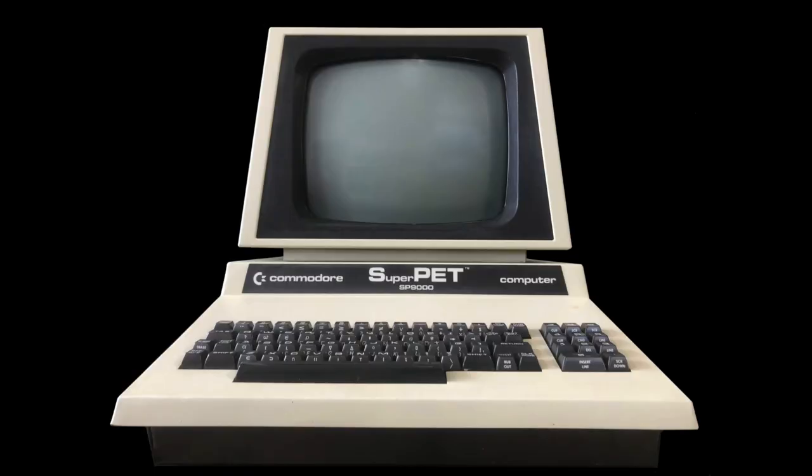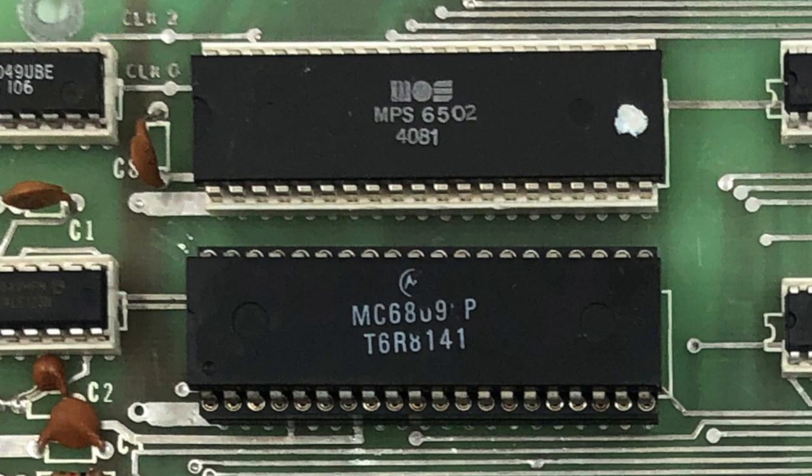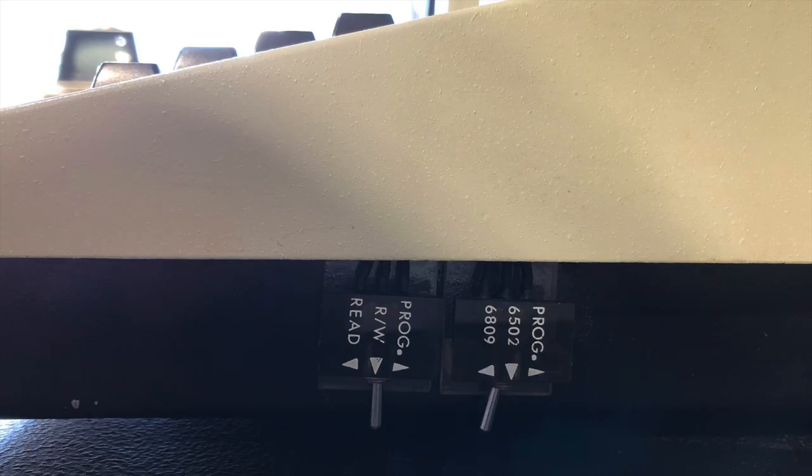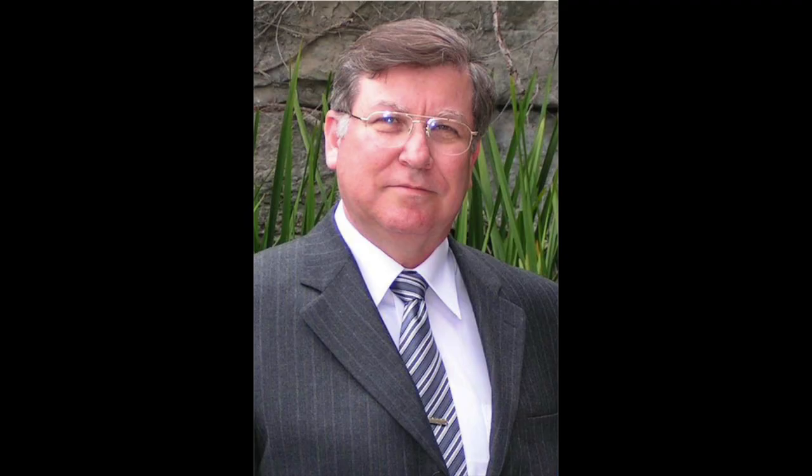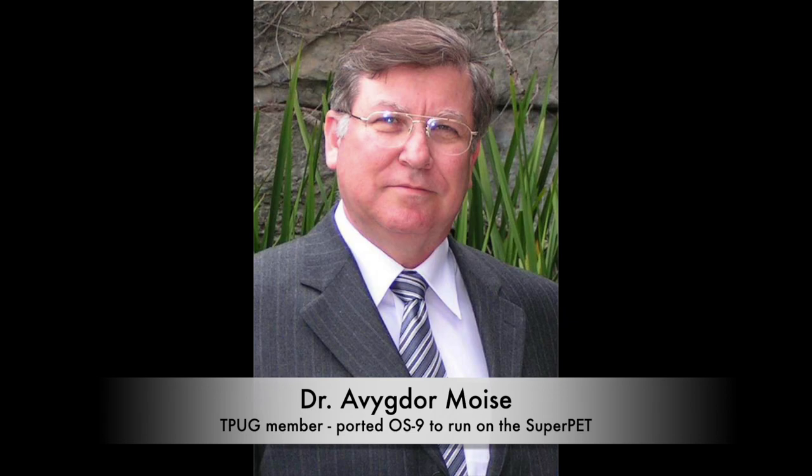With OS9 having been originally developed for the 6809 CPU, and with the Commodore Super Pet having a Motorola 6809 in addition to its MOS 6502, OS9 was a good fit for the Super Pet, but it didn't just run natively. In 1985, Avigdor Moise and other members of TPug, the Toronto Pet Users Group, worked to create a hardware memory management unit board for the Super Pet, and ported OS9 to the Super Pet as Super OS9. The OS9 port was licensed by Microware.